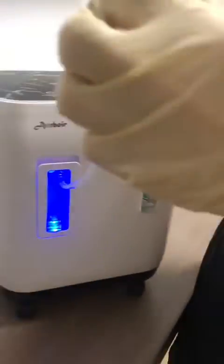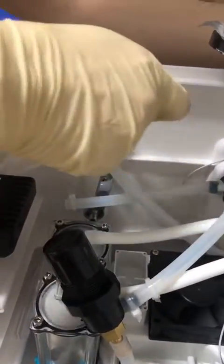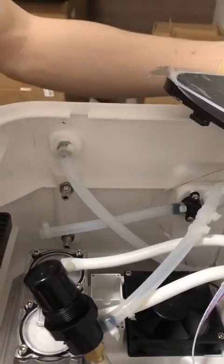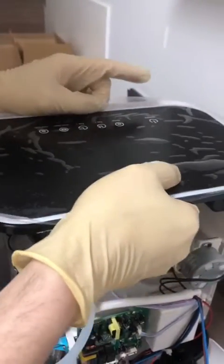Like this, right? Now hold it. Okay, this one. Now hold it. Put the tube back. Okay, and now we put the tube back. Okay, and then we'll install the machine. Let's put the tube back.